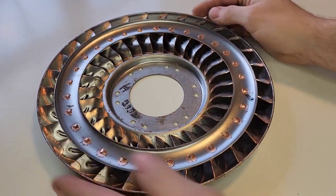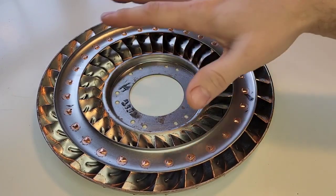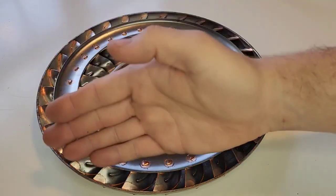This is called a torque converter. And this is what lives behind your engine before your automatic transmission. It's called a viscous coupler, and it's basically like an automatic clutch that connects the engine to the transmission.